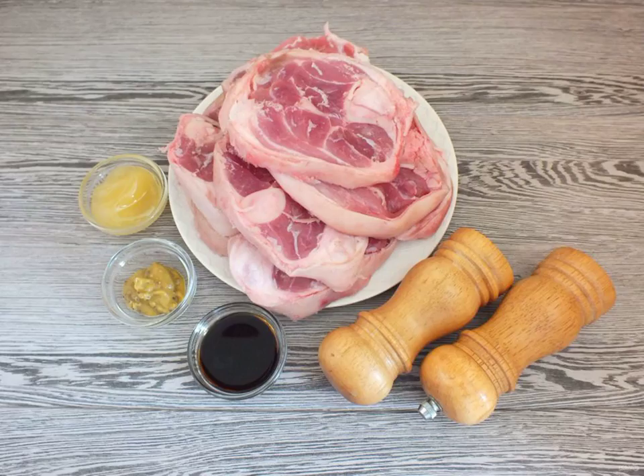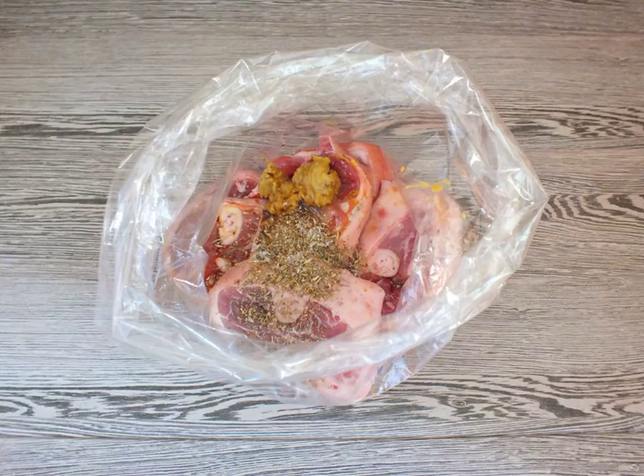Prepare the necessary ingredients. Wash the steaks and knuckle, then dry them with a paper towel.